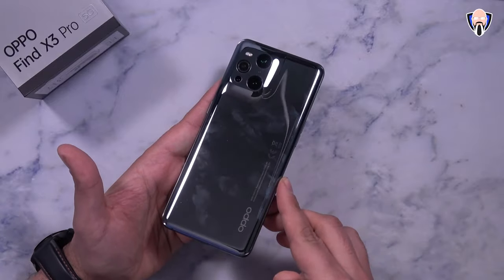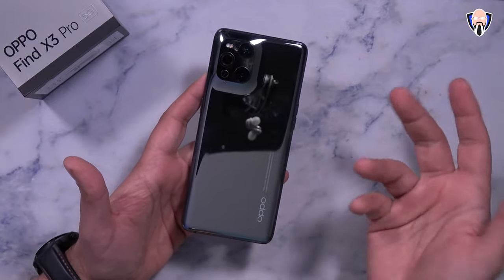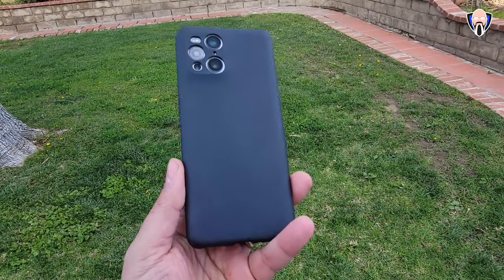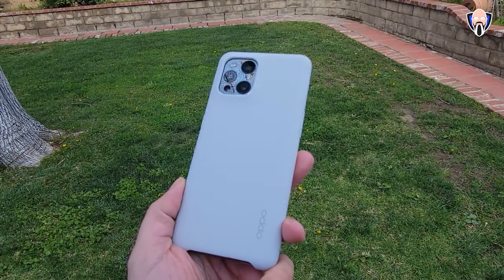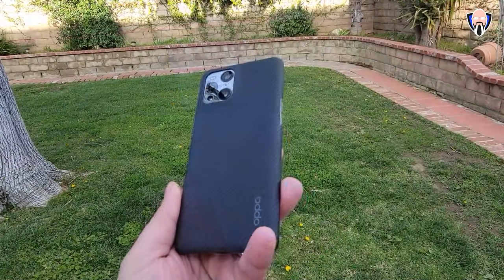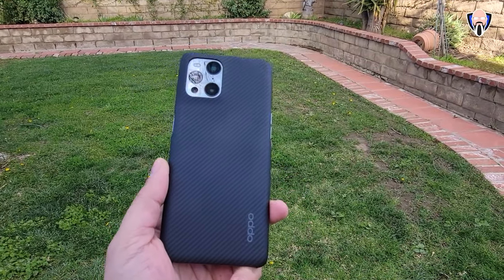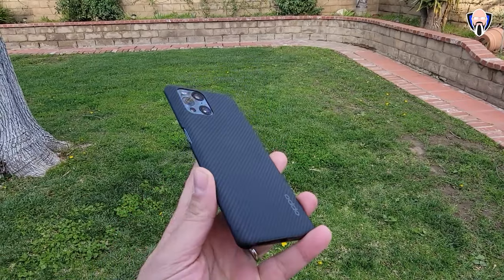One thing to note is this device is definitely a fingerprint magnet, so you'll probably want to carry a chamois or use one of the three provided cases. The included box case protects the lens elements on the back. There's also one with a nice suede material inside for good protection, and lastly the carbon fiber one which looks really nice, very minimalistic, with the buttons left exposed.